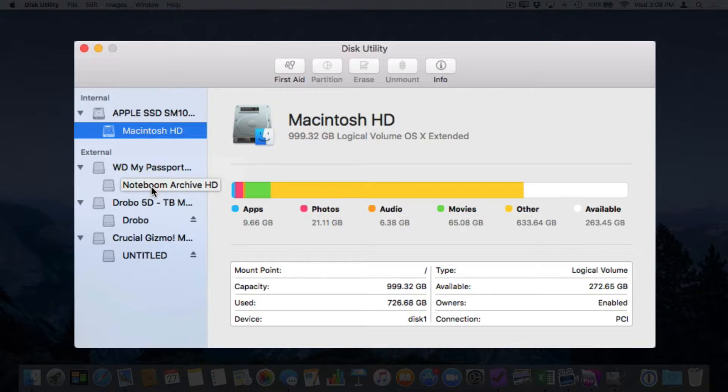In most cases, we will only have one partition, but a hard drive can have multiple partitions. When I look at my Apple SSD drive, underneath it we have one partition: Macintosh HD. Looking at my Drobo 5D, underneath it we have one partition: my Drobo. And looking at my Crucial flash drive, we have one partition underneath it as well. Each drive is going to have at least one partition.